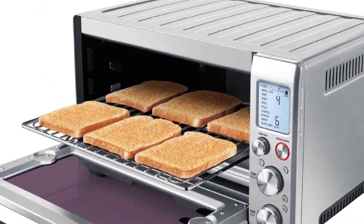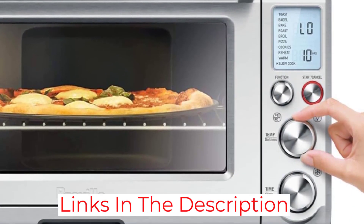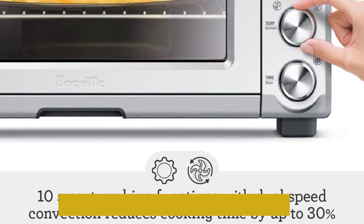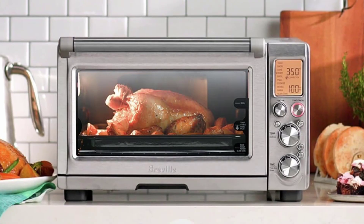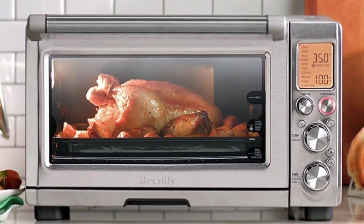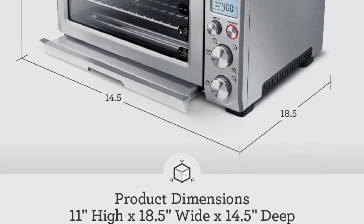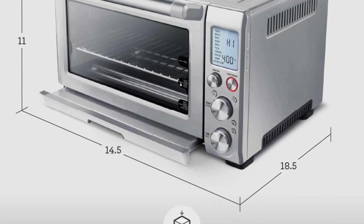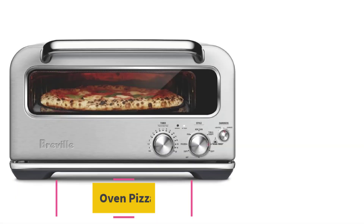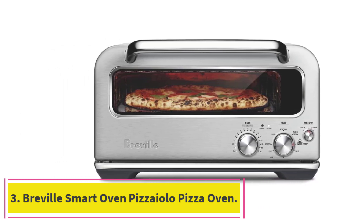The machine has an interior light that automatically turns on when the door is open, and it comes with a baking and broiling tray as well as a non-stick pizza pan. We found the stainless steel exterior attractive with an unexpectedly low profile that looks sleek and modern, not bulky. You could also opt for the mini version if you're short on space.